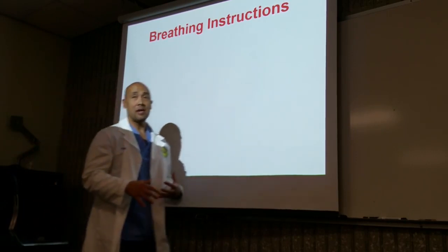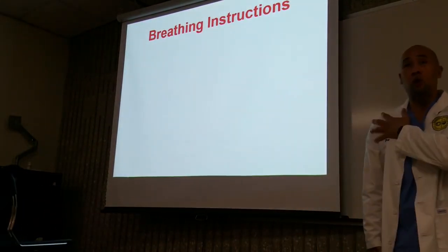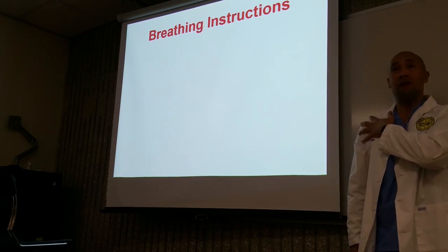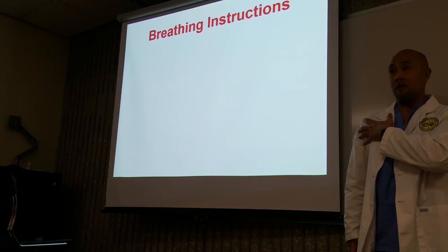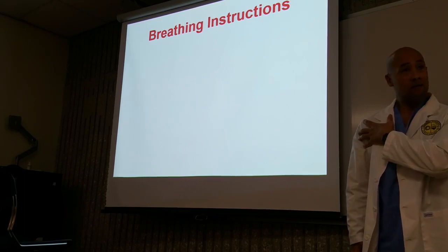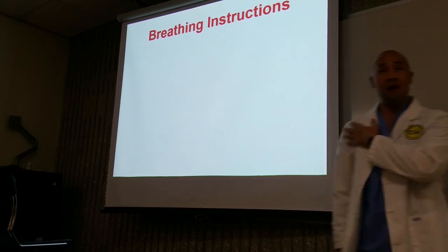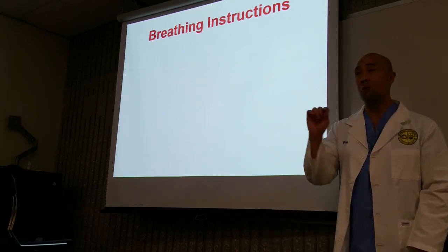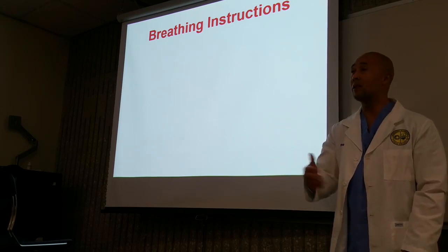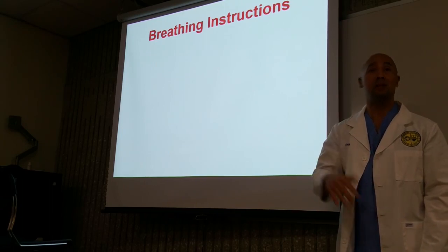Taking a deep breath in can be problematic, because once you center onto the shoulder and they take a deep breath in, what happened to my centering? It's off. So when you ask your patient to hold their breath, instruct them to just hold their breath right at that point. There's no need for them to take a deep breath in. Just stop when you tell them to stop.